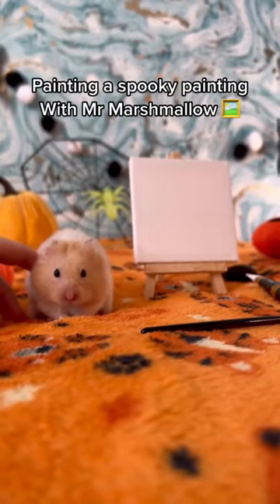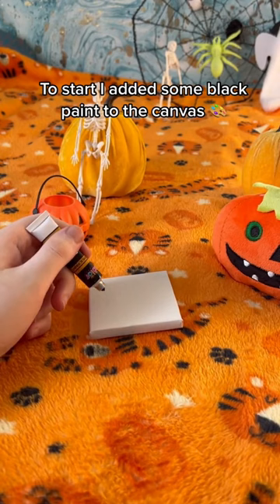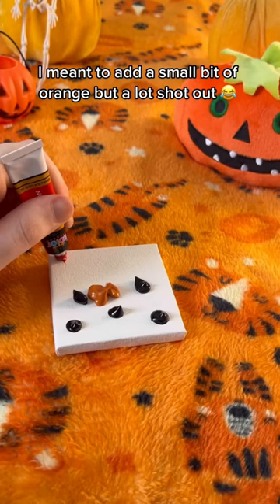Painting a spooky painting with Mr. Marshmallow. To start, I added some black paint to the canvas. I meant to add a small bit of orange, but a lot shot out. Then I added some red.